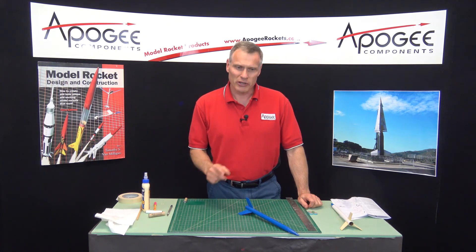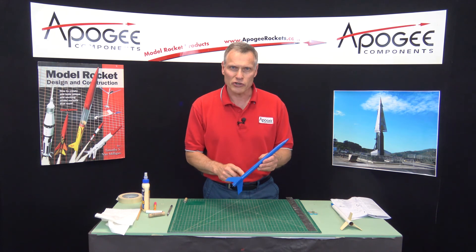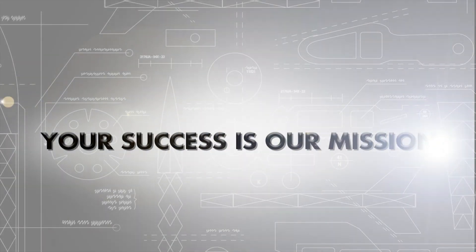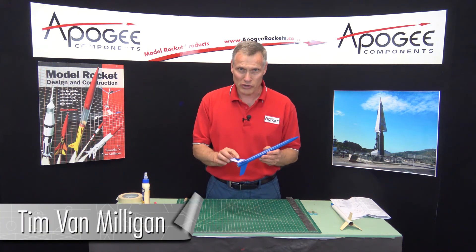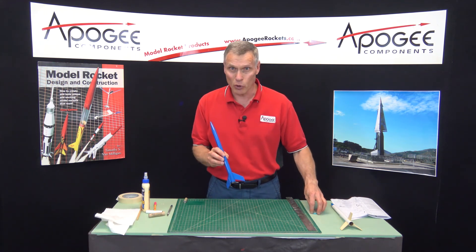How do you use a motor adapter in a small rocket like the Blue Streak? That's what I'm going to cover in this edition of the Apogee Rocketry Workshop. I'm Tim Van Milligan from Apogee Components. We're in the construction of the Blue Streak rocket kit, and we're going to make the motor adapter.